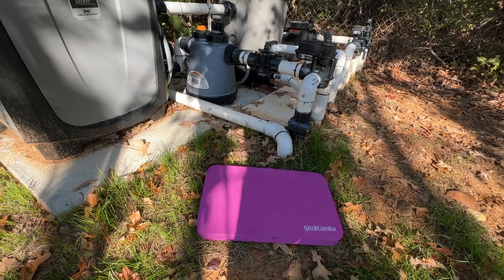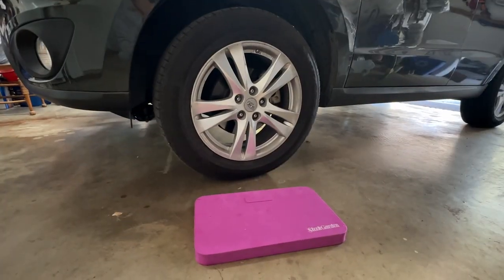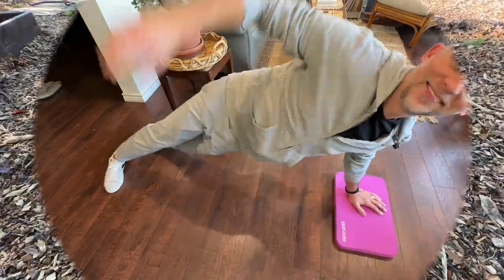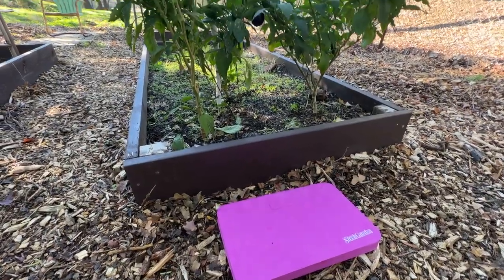When working on pool equipment, when working on your tire, when working off your spare tire. And of course, while working in the garden.